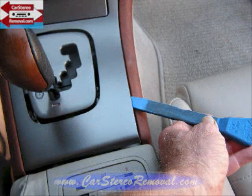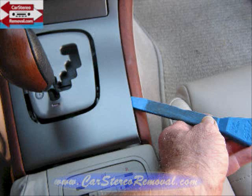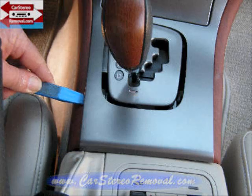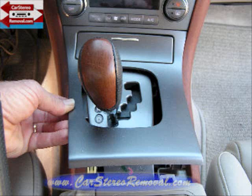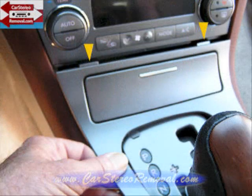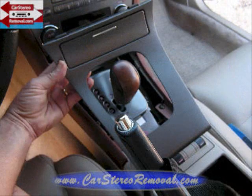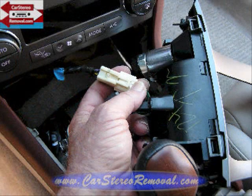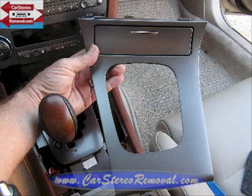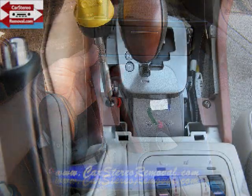With our pry bar we're going to come back and pry the insert up in the center of this console, working around the right side, along the back, and up the left side. This will allow us to pull the back of the panel up while at the same time pushing the front of the panel down so that the two clips or locking connectors at the front will release. Then you can pull this back up over the gear shift and turn it over for access to the connector. There is a trigger in the center that you pinch into the connector — it will release — and you'll be able to remove the connector and set this portion of the dash to the side.